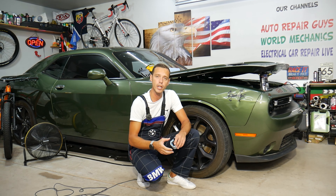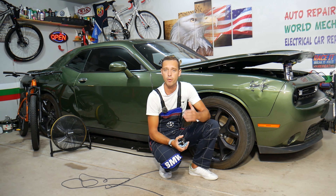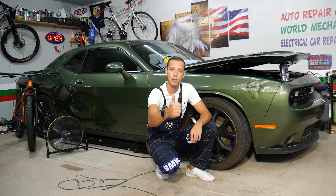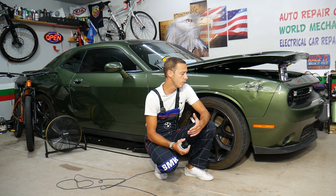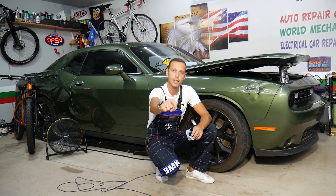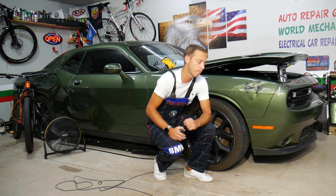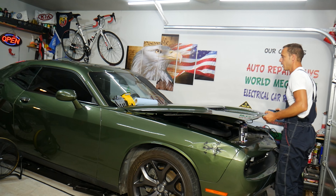Every single car we get here at the garage, we try to make at least two to three hundred free repair videos. We do that because our mission is to save you as much money as we can. Please subscribe to the channel and like the video so we can keep making these free videos. If you need to buy any parts or tools at a good price with quick shipping, check out the link in the description below.